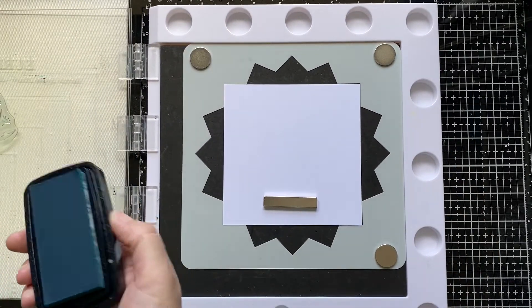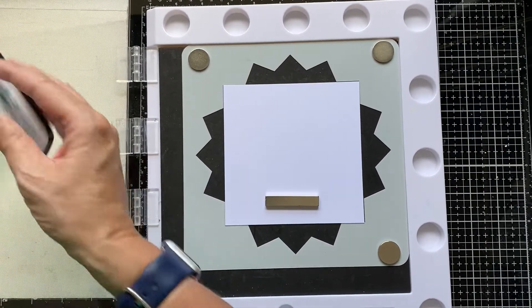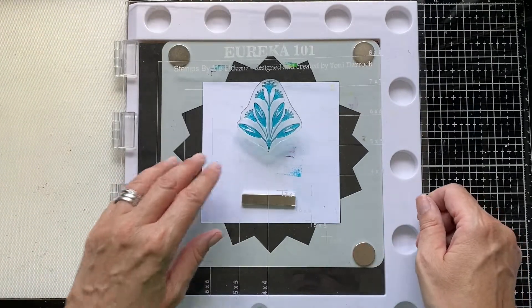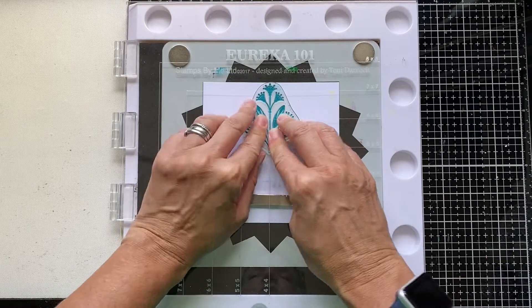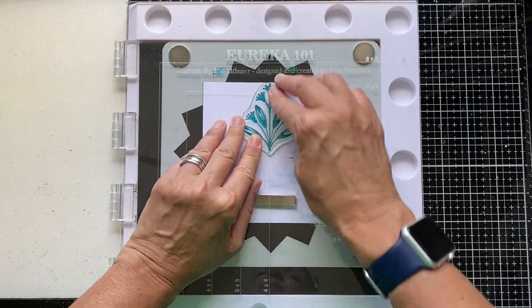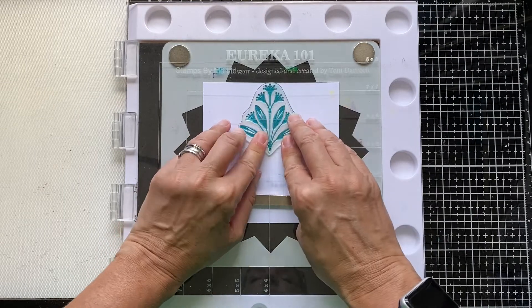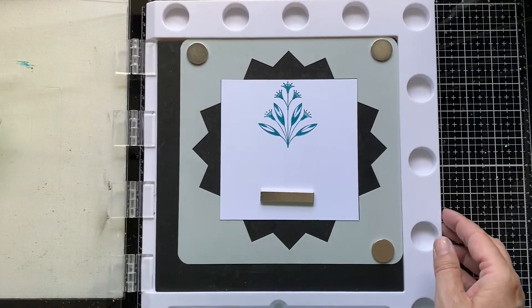I'm going to use VersaFine Clair for the stamping — this is Warm Breeze, the teal colour. I do like VersaFine Clairs for stamping because they come in a fabulous set of really vibrant colours, but they're also nice juicy inks which give you a really crisp impression when you're stamping. So we've got our first impression here.